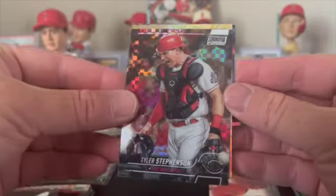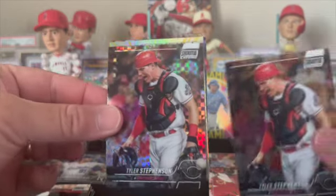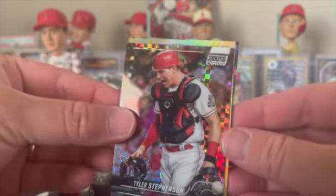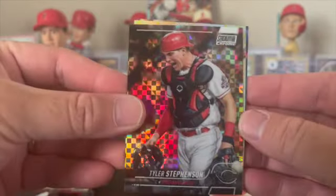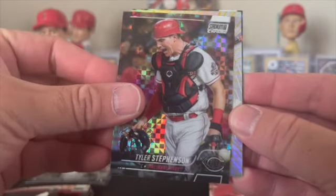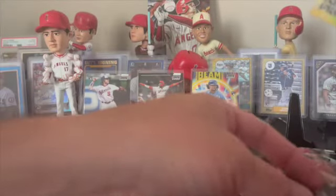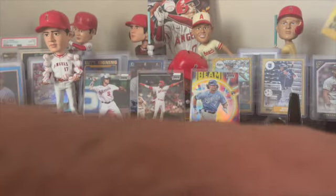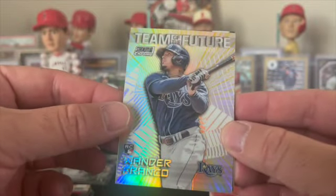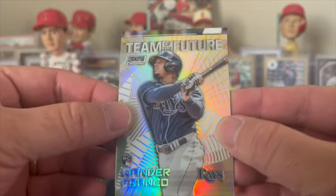Another Tyler but this time on the X-refractor. Would that be sweet if it was Julio on Julio? All right, we got the hit coming up soon. Team of the Future - Wander Franco! We'll take that for sure. Beam Team Bobby Witt and a Team of the Future Wander in one box.